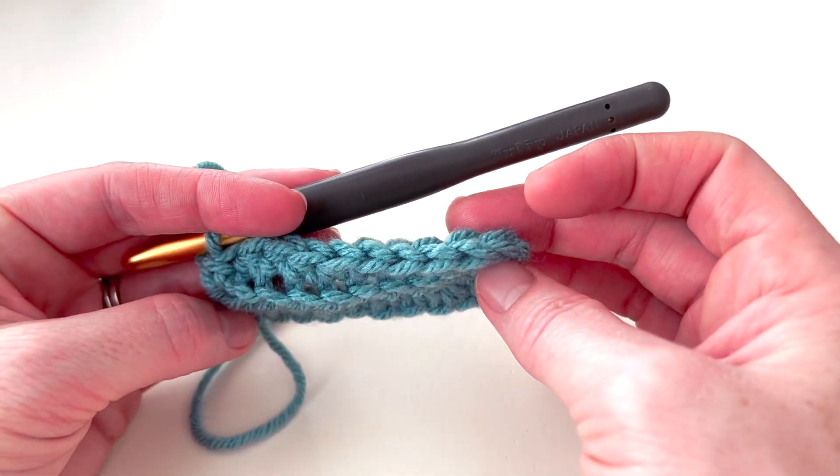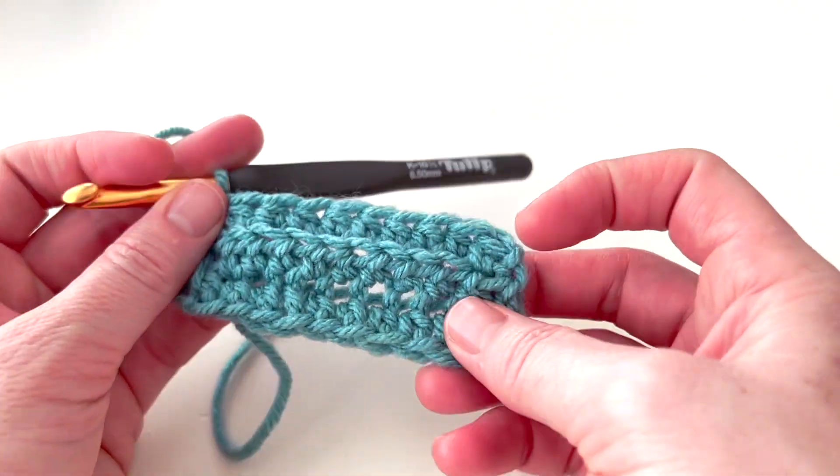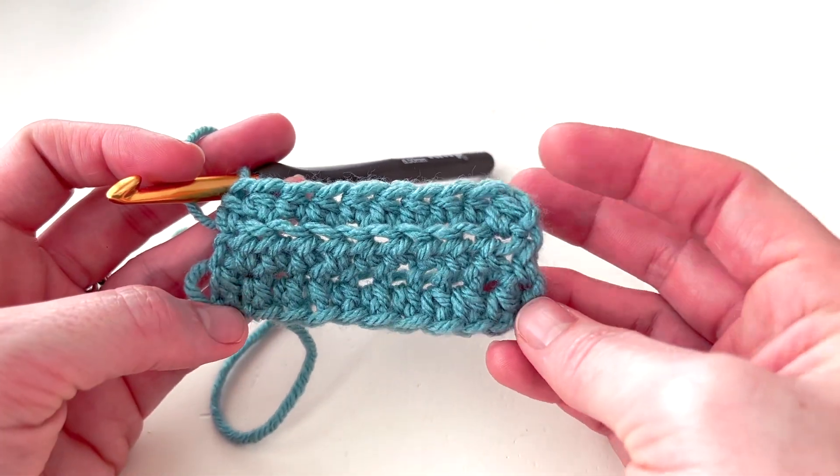I hope this helps — have a great day! Let me know if you have any questions, and happy crocheting!